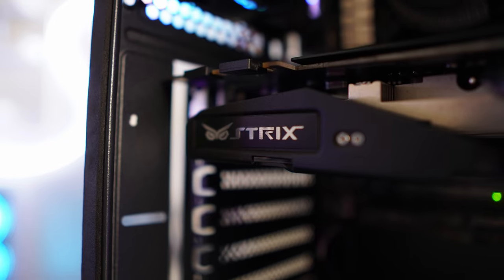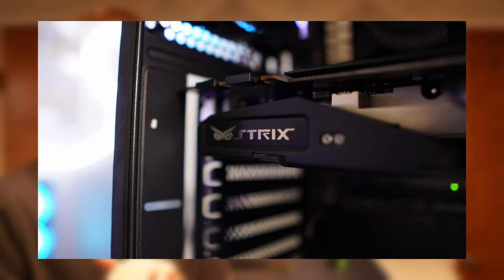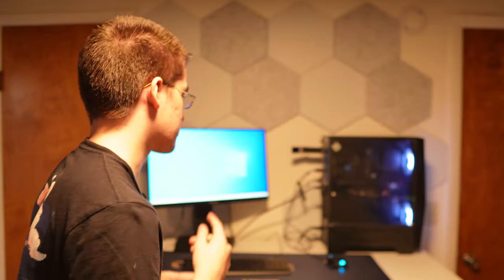Someone is coming to buy the i7 GTX 970 PC — the lowest I'll take is $600 and I think they're going to pay that. They're coming around 3 o'clock and right now it's about 1:40, so I just have it set up to make sure it still works. Just sold that PC — those were the most annoying people I've ever sold a PC to. But sold it for $600, got a profit of around a hundred dollars. Not the best but I'm just happy it sold.